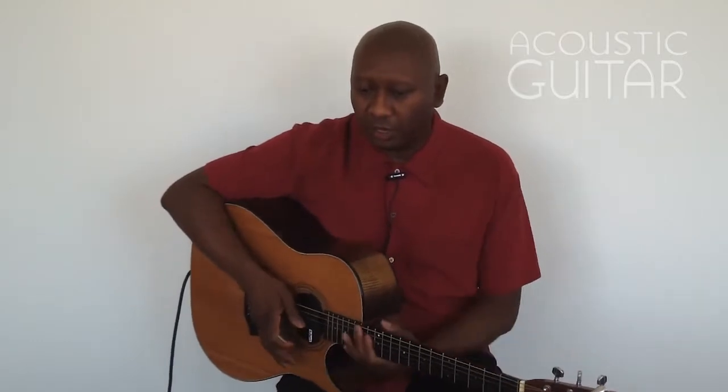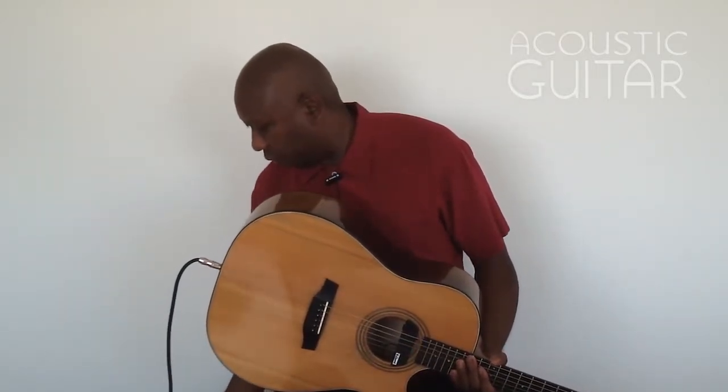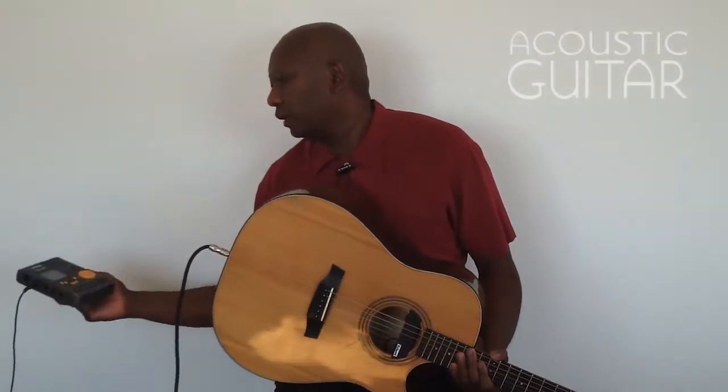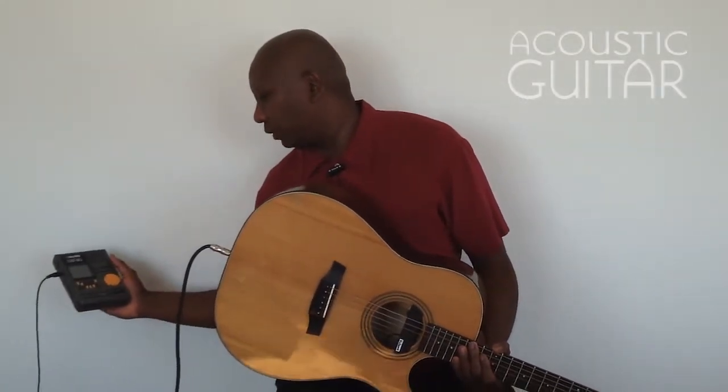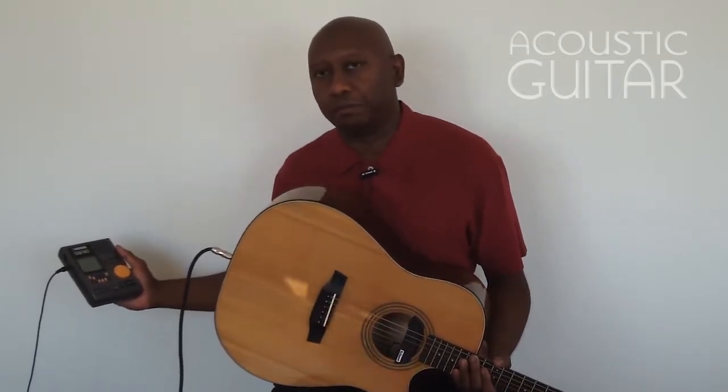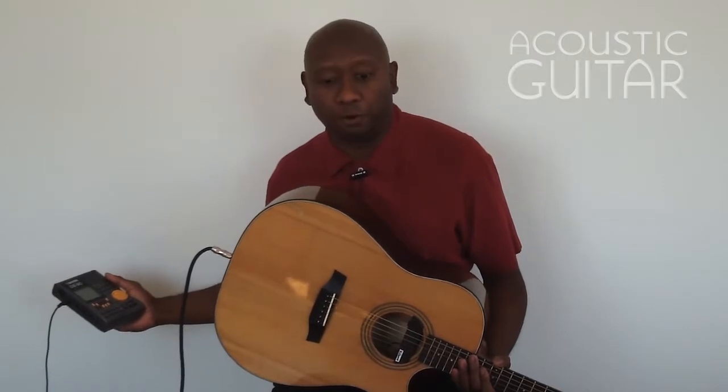A straightforward groove played with alternate down and up pick strokes. I'm going to set my metronome — what we call a doctor beat here. I actually have it set to 112 beats per minute.